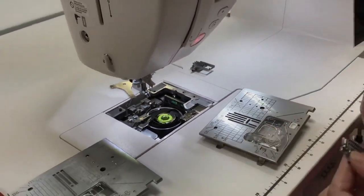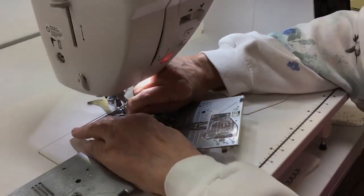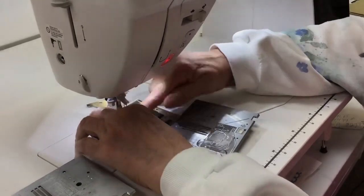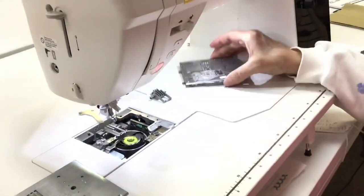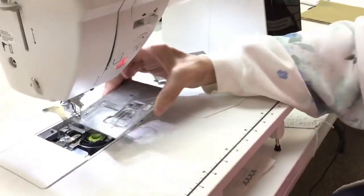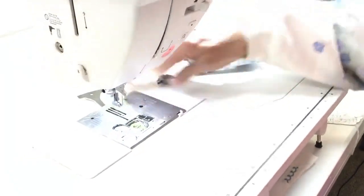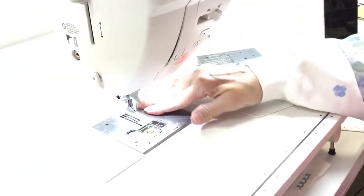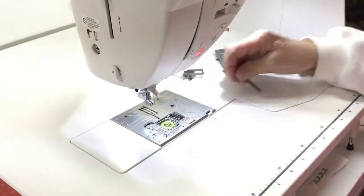I'm going to put my single hole straight stitch only feed dogs in there. Just push it down, just like so. Then my single hole straight stitch throat plate goes in, just like so — push it down. And we're ready to go.